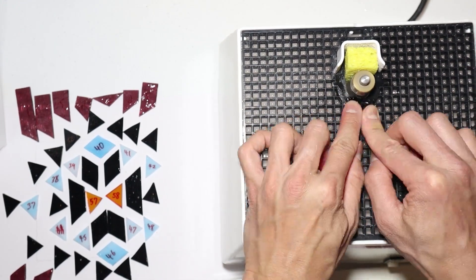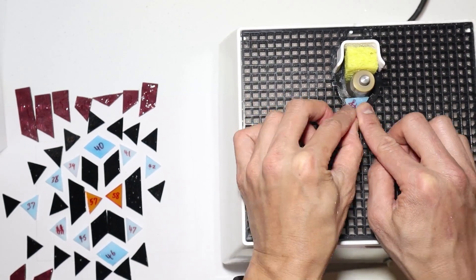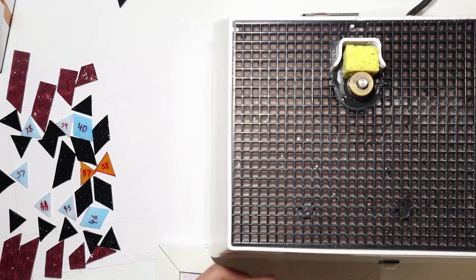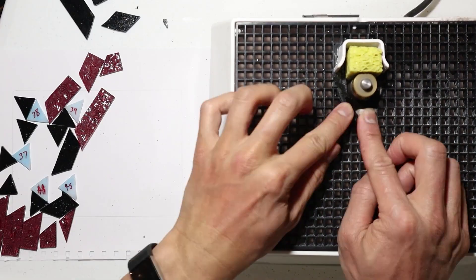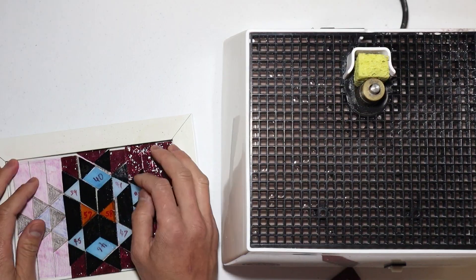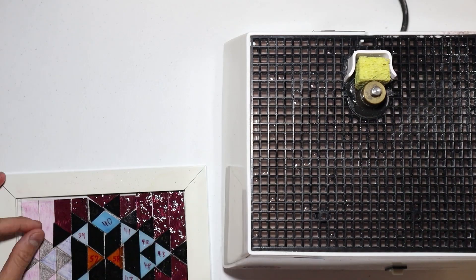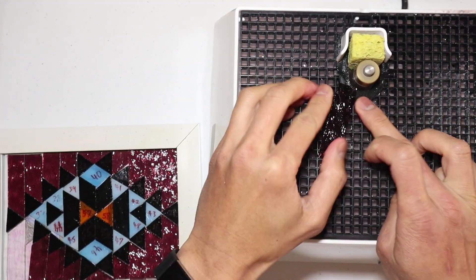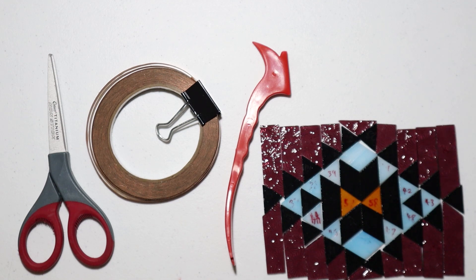Now we'll take these pieces to the grinder, grind them down a bit so the lines are straight and the pieces fit together. We've finished our grinding, the pieces have been rinsed and dried, and now we're ready for our copper foiling.